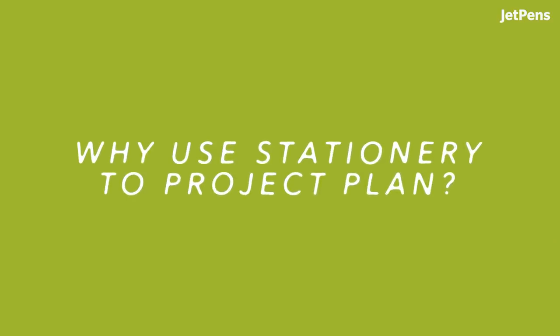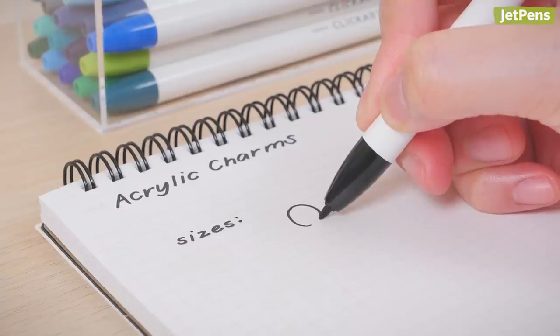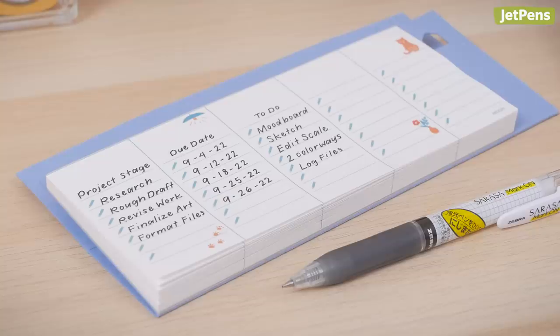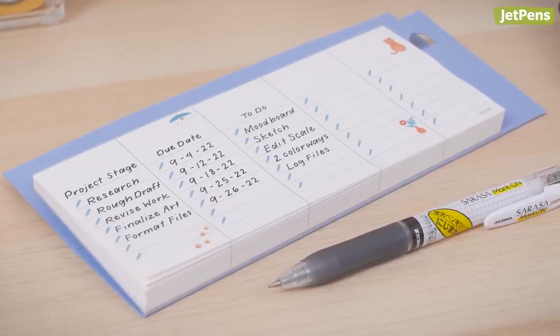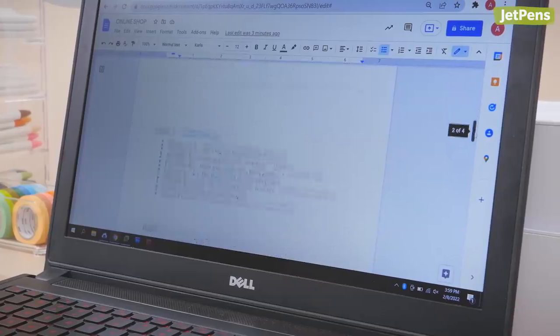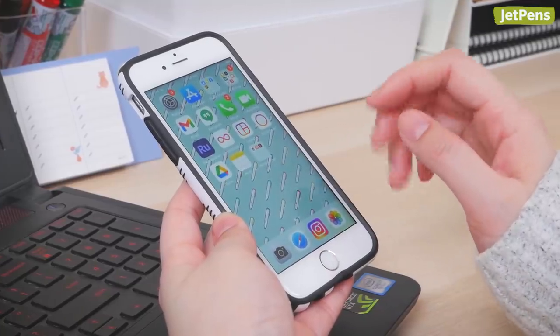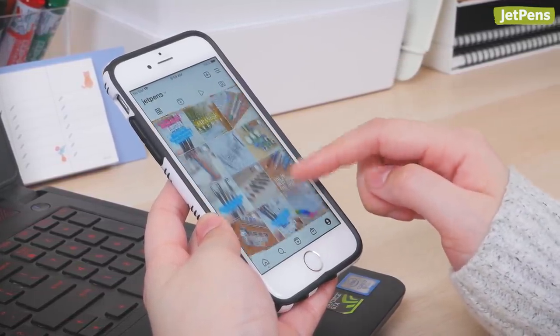Why use stationery to project plan? Unlike dedicated digital writing or art programs, a pen on paper switches seamlessly between writing, drawing, or scribbling. The boundaries of a page will also help you pinpoint your most important goals, so you won't end up with a never-ending document. Finally, analog tools can help eliminate distractions — no pop-up notifications or tempting apps.